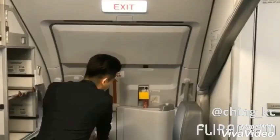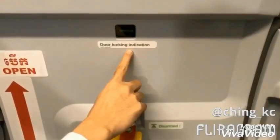Push the door control handle down. Door locking indication shows in green — detect going. She will connect to the door. It is accessible to you.